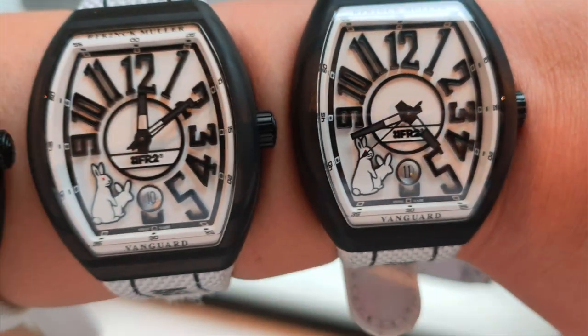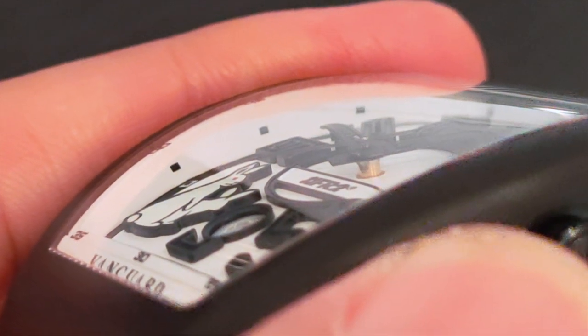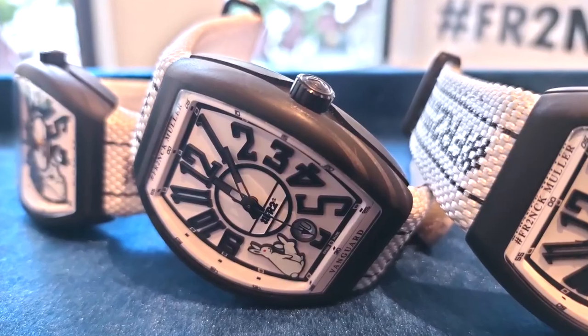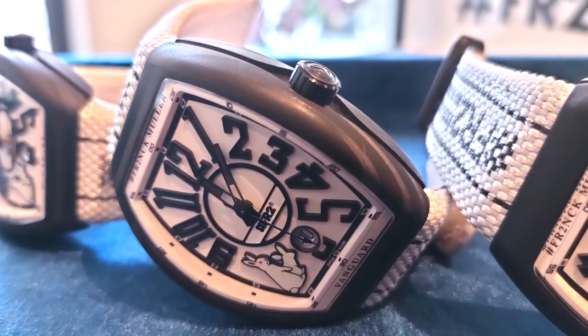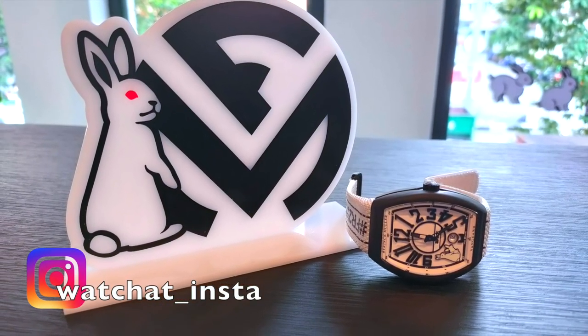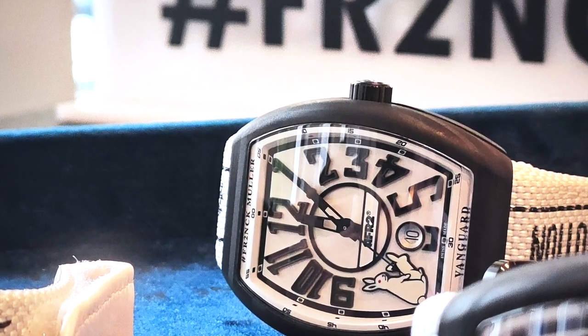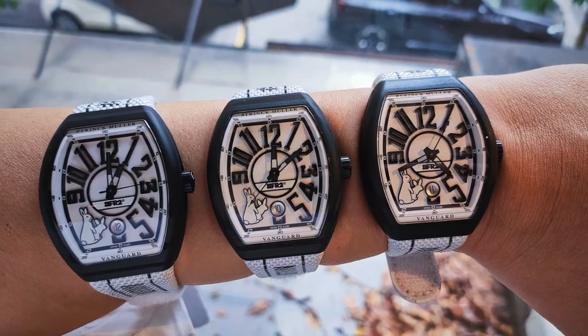What about you? What do you think of this watch? Do you think the bunnies are a little bit too much? Or do you think it's just another gimmick? Let us know in the comments below. Anyway, if you like this kind of video, please like, share, subscribe, and hit that notification icon to support me — I'll really appreciate it and promise to make more videos like this. Until the next one, thank you for watching.